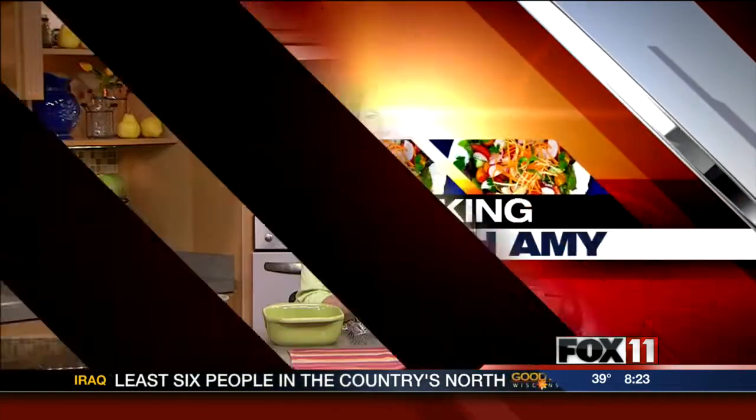Let's get cooking with Amy. Hey guys, good morning. I can't believe Easter is coming up next week already. I'm already planning out my menu. Got to do deviled eggs, a ham with a great glaze, which I'm going to show you how to do later this week on Good Day Wisconsin. But right now, I got to have some sort of cheesy potatoes with my Easter ham.